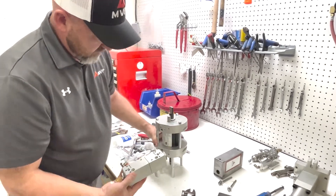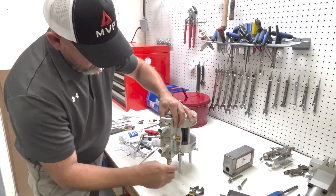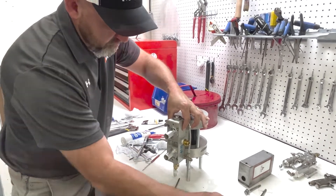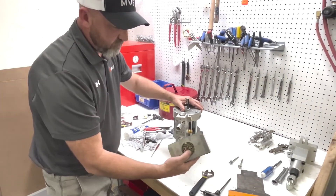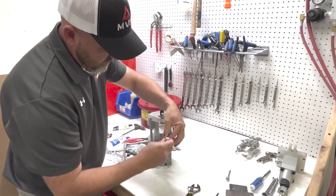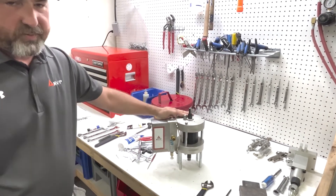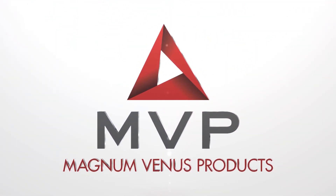Next we're going to have our shift block — make sure our o-rings are here. We're going to install our muffler to slide over. Now our power head's complete.